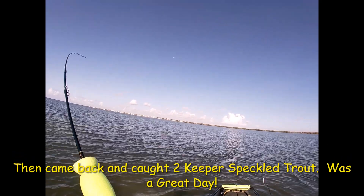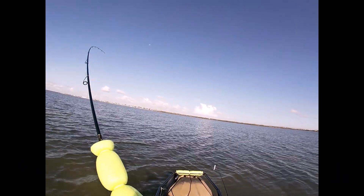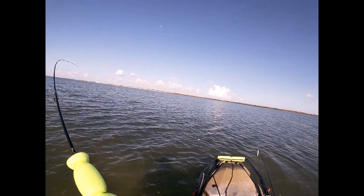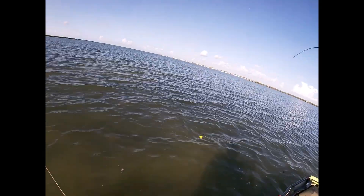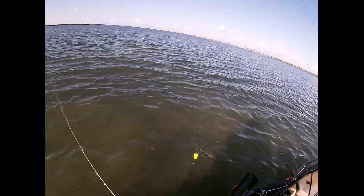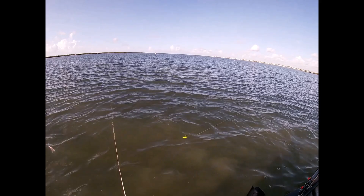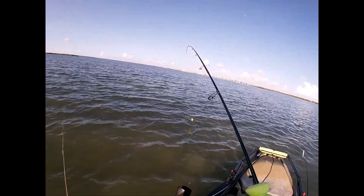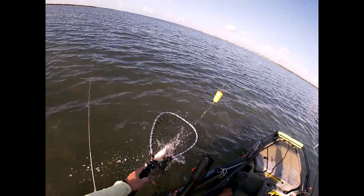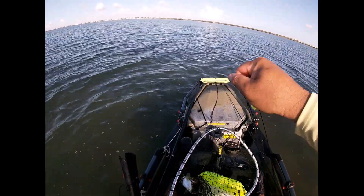Alright, got something on, don't know what it is, but it's playing pretty good. Let's see, let's see. Not coming up. I hope it's something I can eat. Nice sized trout it looks like.